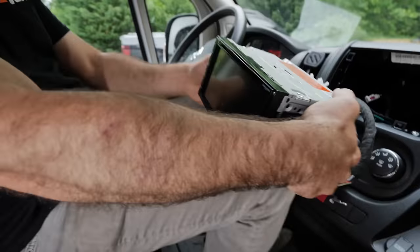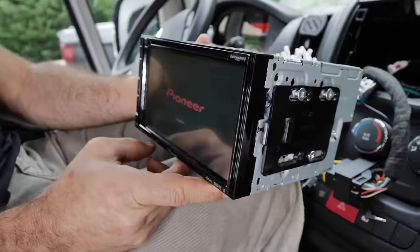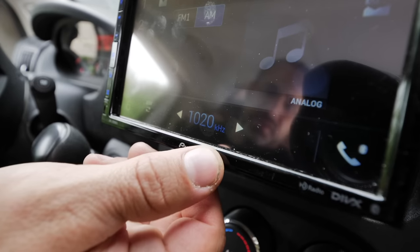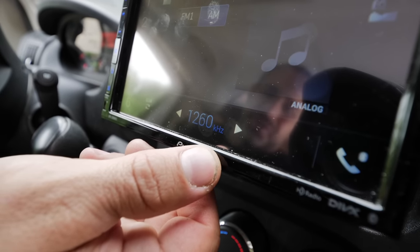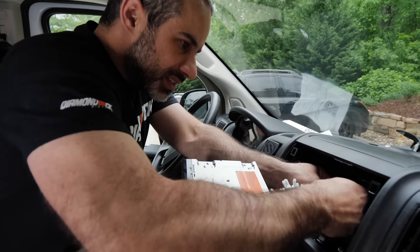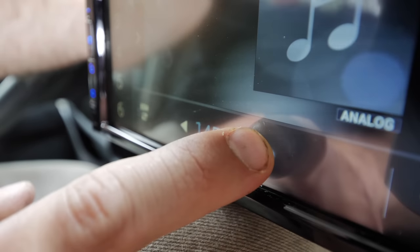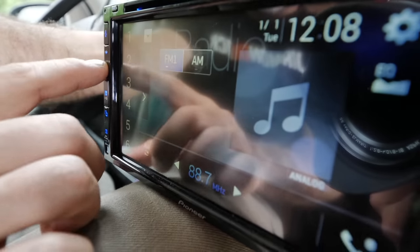Let's turn on the ignition. There it goes. Your AM isn't working — let's try and swap these. We have AM now. Let's try FM. I had the wrong plug plugged in. Swapped them — we have AM and FM.